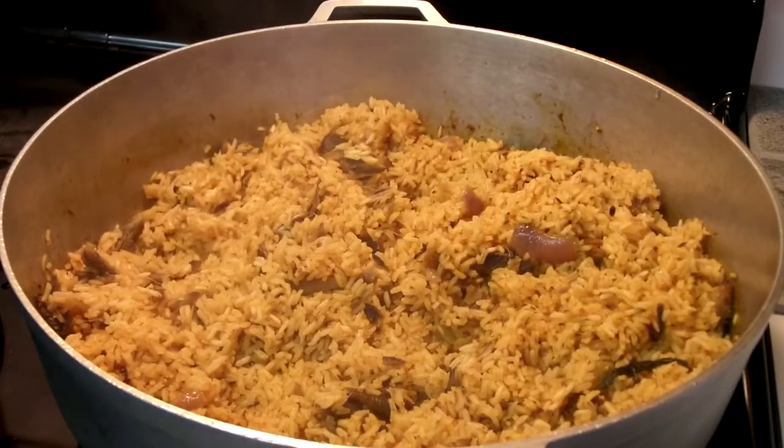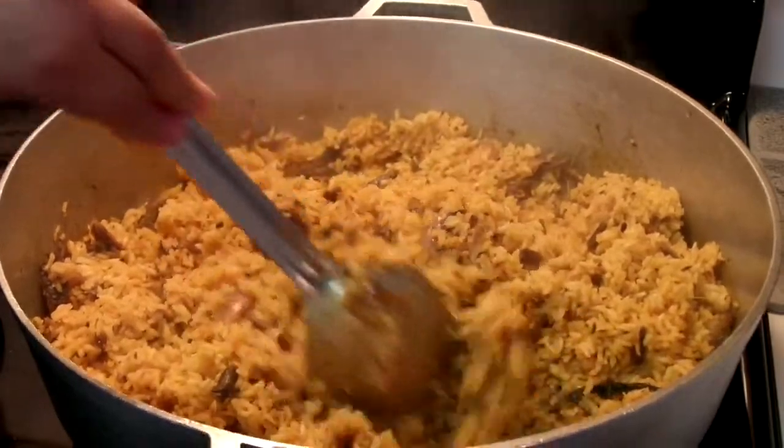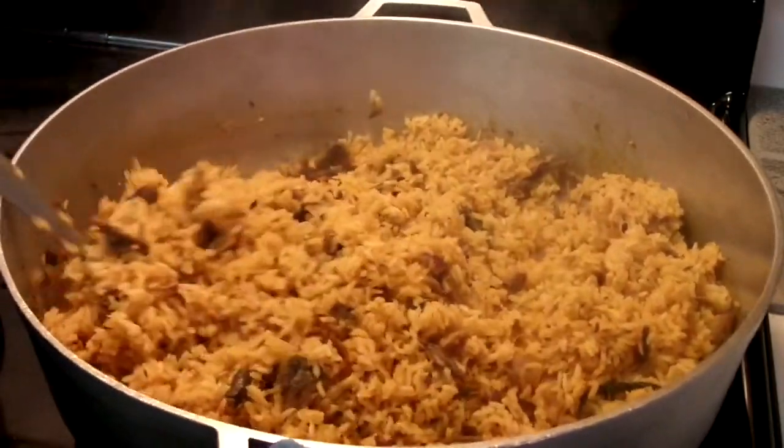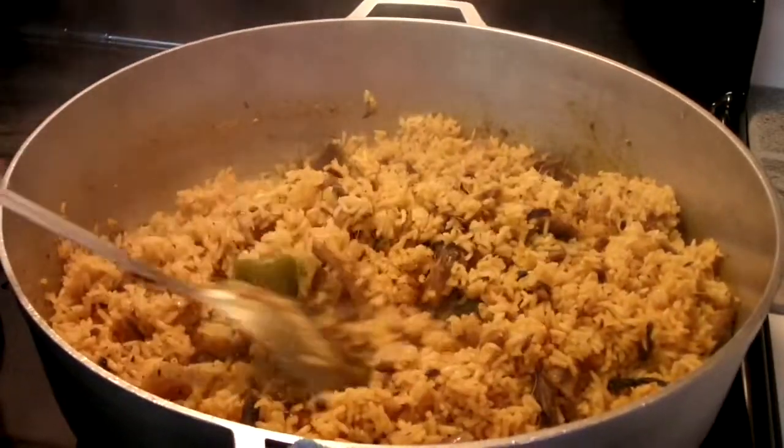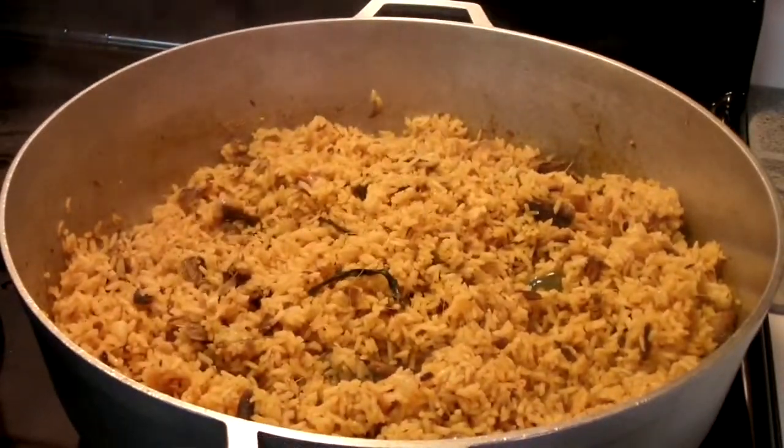I highly recommend this rice. Like I said in the beginning, it's a rice we commonly eat in the Dominican Republic, and as a side I can add salad or fried plantains. If you've never heard of rice with herring, I highly recommend it — it is one of my favorites.